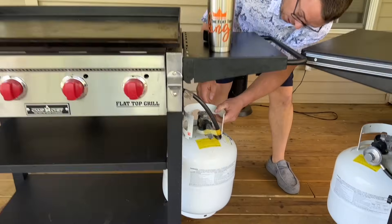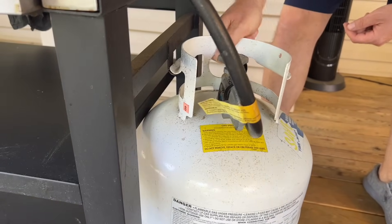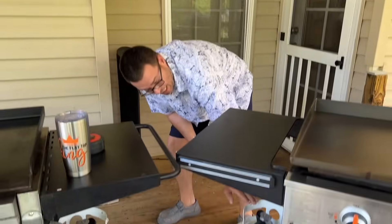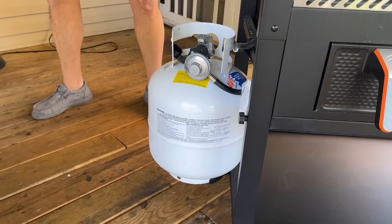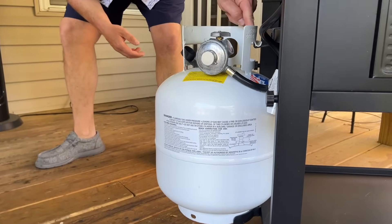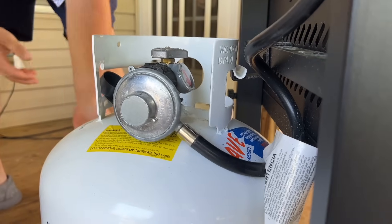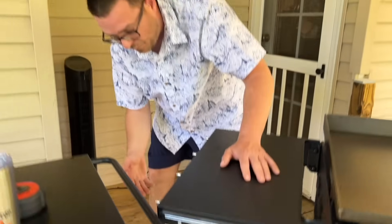On the Camp Chef, the propane tank actually sits down in a hook — I've never had it come loose no matter how much I move it, that thing is solid. The Blackstone is almost a cross between both: very sturdy, sits in a hook at the top, with a resting place at the bottom for the tank. Neither of those have fallen off at all, and I move them all the time.